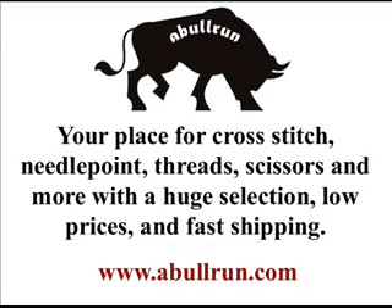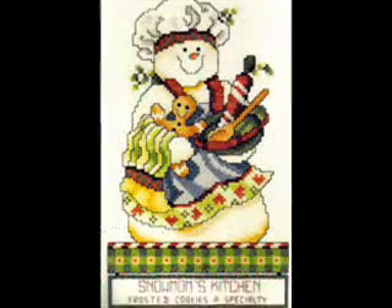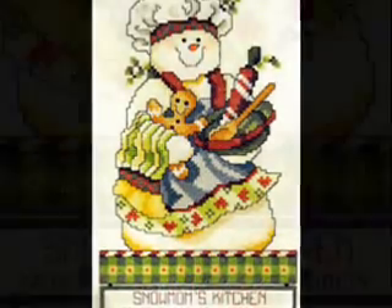Hello everybody, this is Drew from the Digital Studios at www.ablerun.com. Today we're going to feature the cross-stitch kit, Snow Mom's Kitchen. This cross-stitch kit is from Jan Lin.